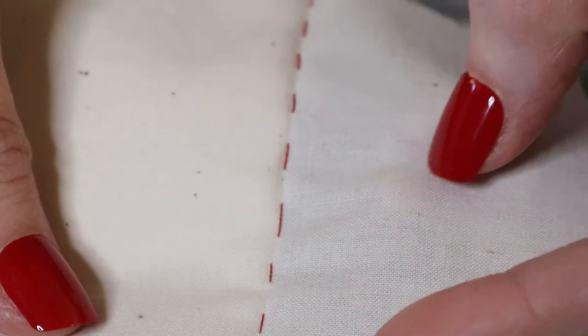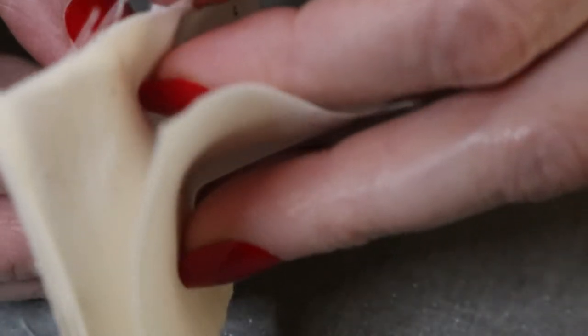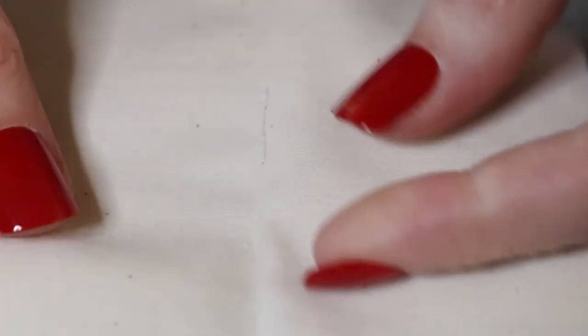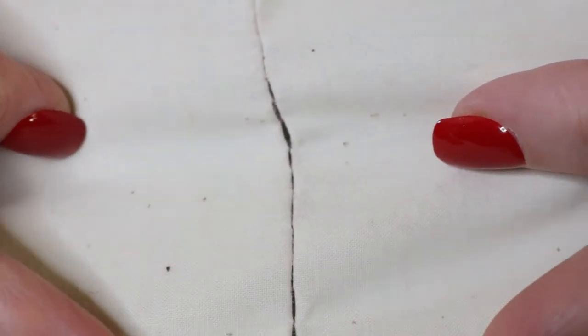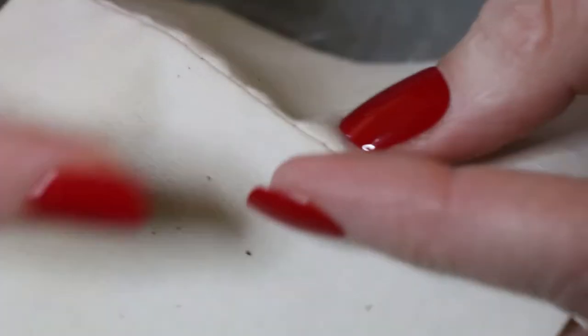This is what the stitches look like on the inside — the part you won't see. And as you can see, it holds pretty well and is perfect for finishing pillows.